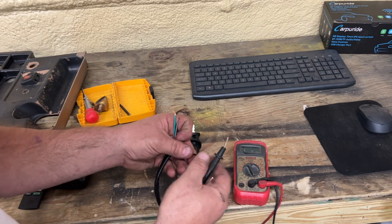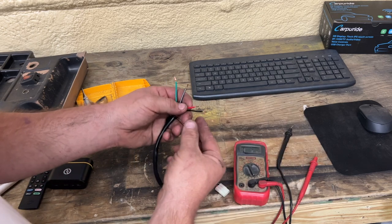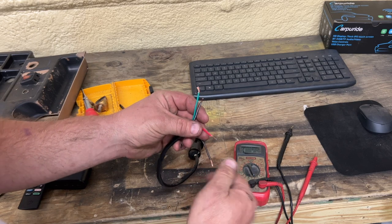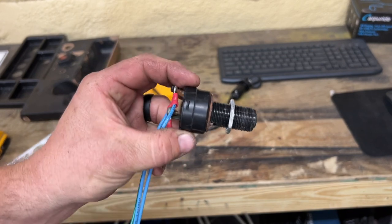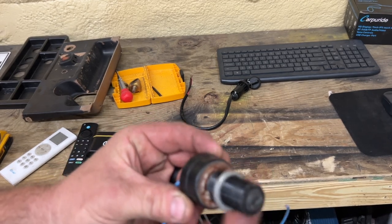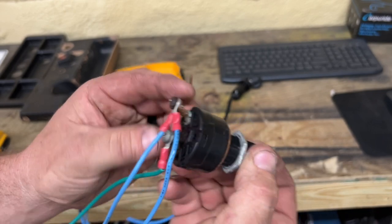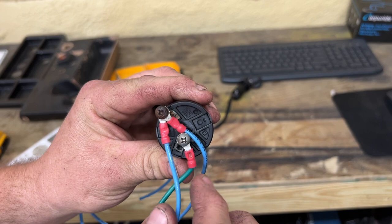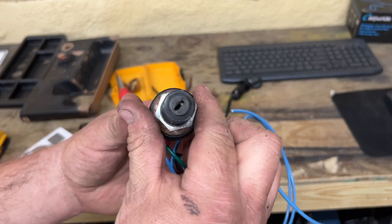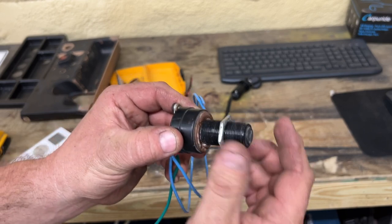With the switch on, red and black have continuity. So the red and black wires are the ones we're going to use to turn the golf cart on and off. This right here is a standard Club Car switch — just one of the old ones I've had laying around. It has a nut that screws on to hold it in place, and on the back there are small Phillips head screws where you attach ring terminals for your golf cart's inputs and outputs.